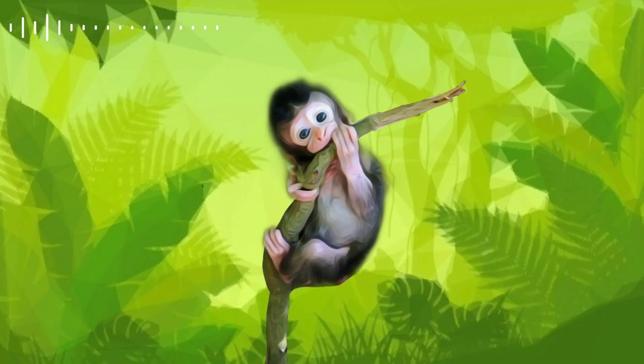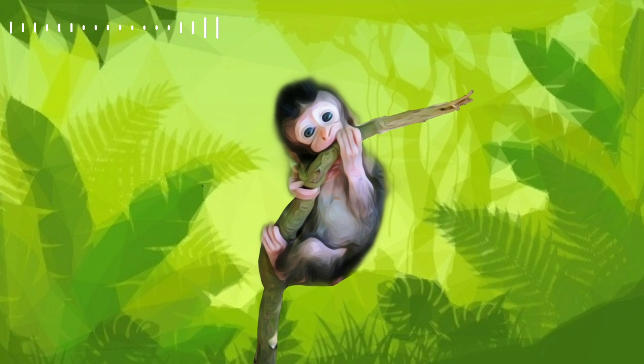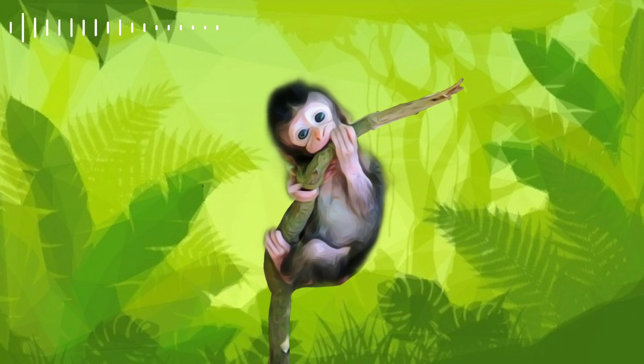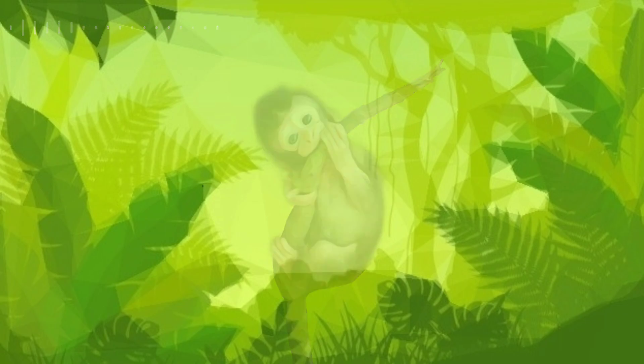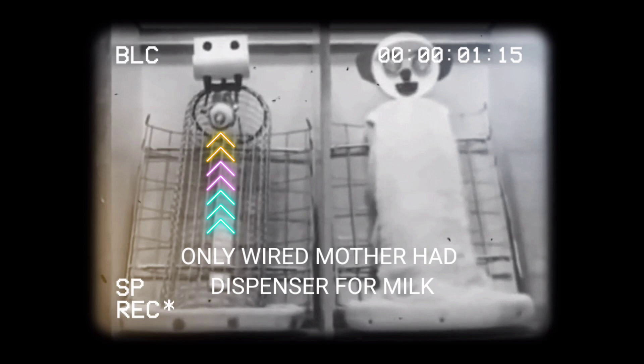In the second experiment, the baby monkeys were divided into two groups: one nourished by wired surrogate mothers and the other by cloth mothers. Half of the baby monkeys were nourished by only wired mothers for a certain period of time, but later they were given both mothers, and the results were shocking.